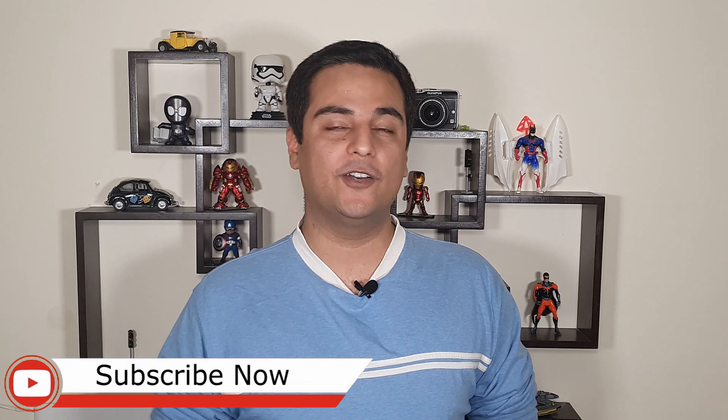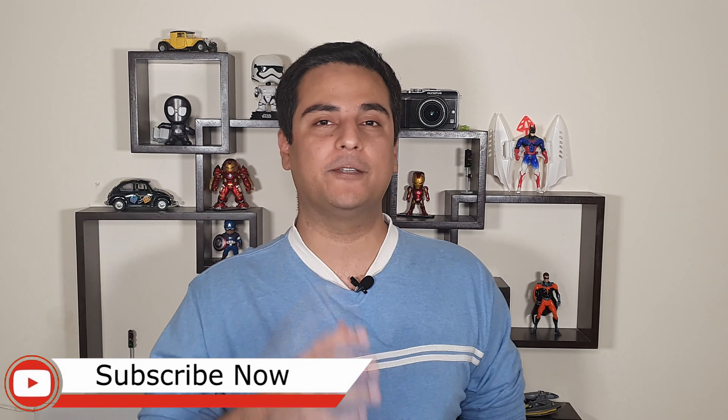All right guys, that was the unboxing of the Nokia 4.2 along with my first impressions. If you liked the video, go ahead and press that subscribe button followed by the bell icon. For more news around tech and gadgets, download the Gadget Bridge app on the Android Play Store. My name is Sulab, I'll see you next time.